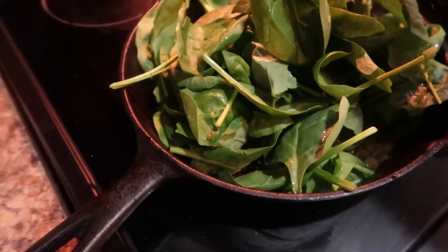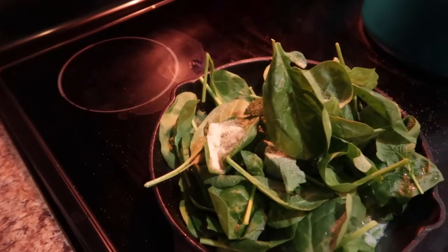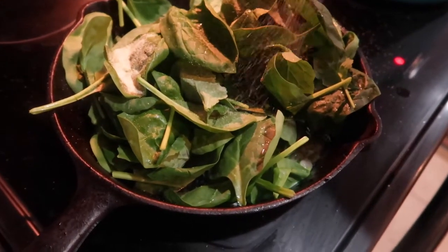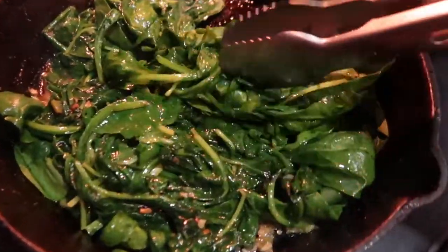I put my spinach in the cast iron skillet and I'm seasoning it up. I'm going to use about four cups of spinach. And again, you may want to go ahead and use two to three aroma tomatoes instead of one.